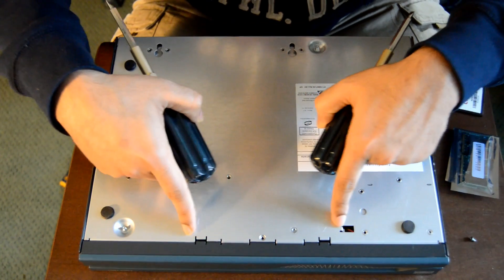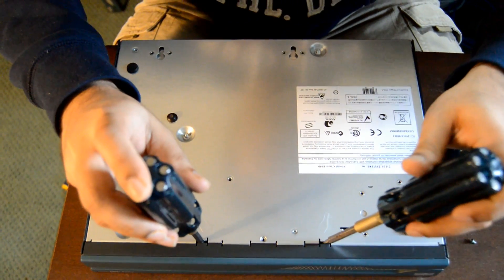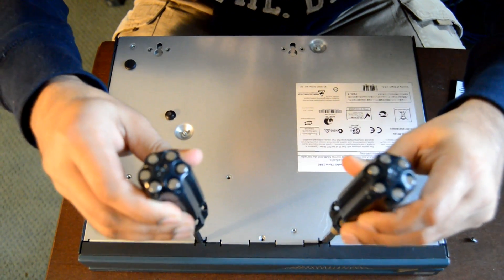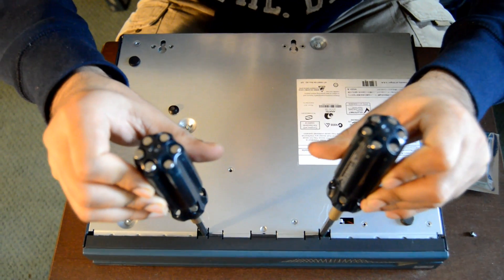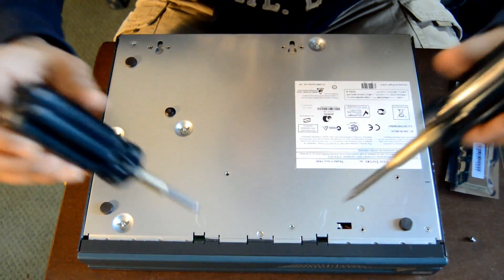If you guys see the two holes in here, all you have to do is just insert two flat head screwdrivers and twist it, so you can see that it's releasing the back cover from the bezel.